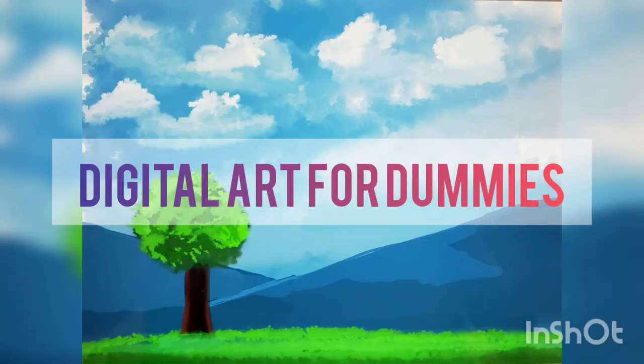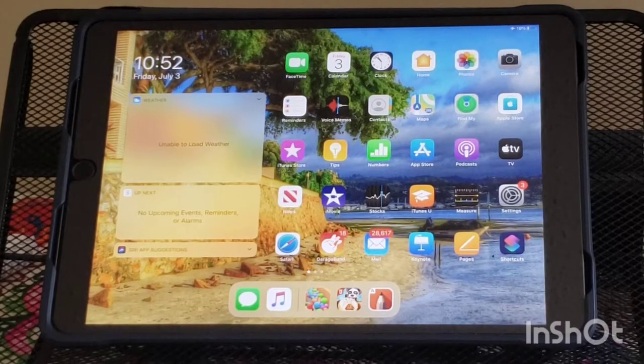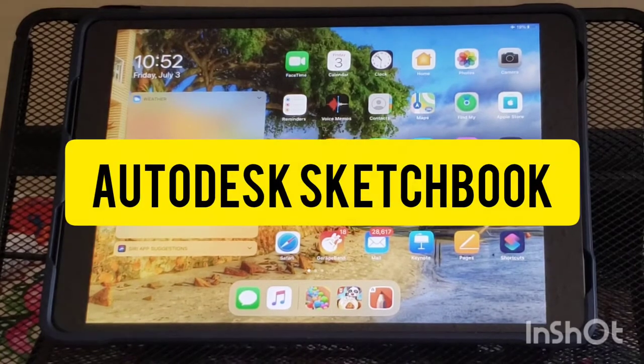Hello friends, welcome to my channel. Today I am going to show you all how to create a digital painting on Autodesk with minimum effort.